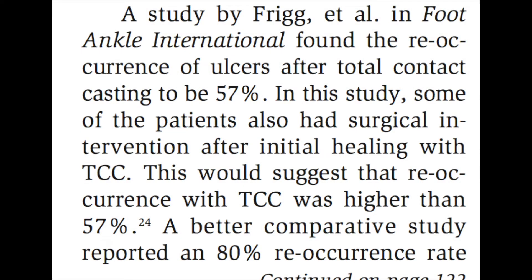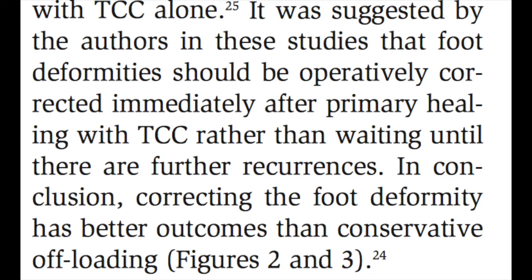If you look at total contact casting, it heals about 80 percent of people, but 57 percent of them come back — and an even better study shows 80 percent of them come back. These studies suggest that if you have an ulcer and you're going to use total contact casting or any other treatment modality, it's best to treat that condition first, but once it's healed, go ahead and correct the biomechanical deformity.